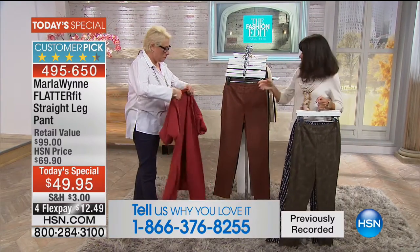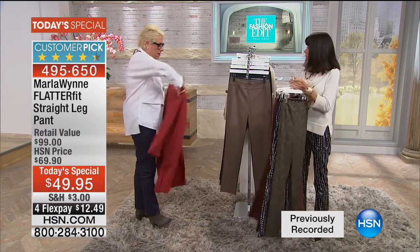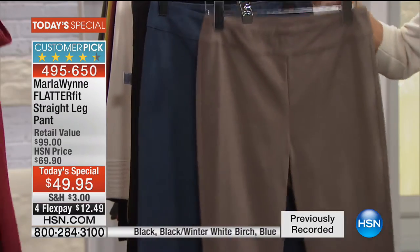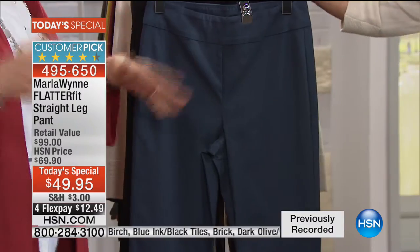We have it for you in brick, which ties back to my July Today's Special. The brick is actually the most limited of all. We then have it in this wonderful olive color. Olive again is a core color for me, guys. I set my palettes early on.